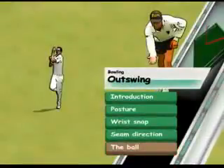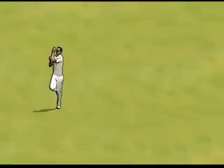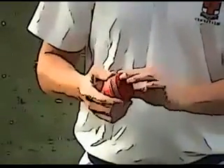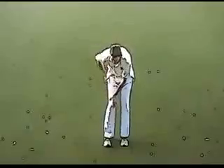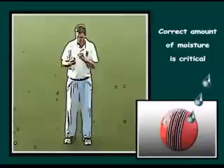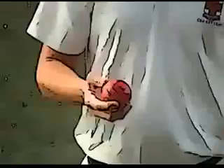Looking after the ball. One of the biggest omissions of bowlers at all levels is not shining the ball enough, or sometimes not at all. My tips for shining the ball are: one, moisture is needed in the form of sweat or saliva.